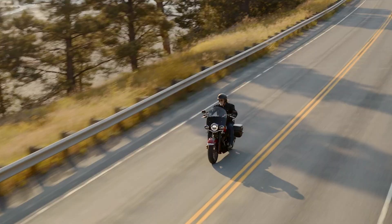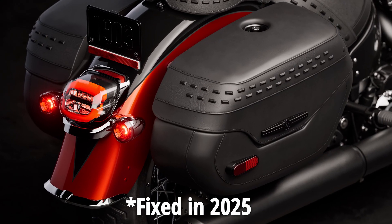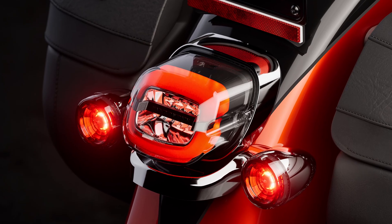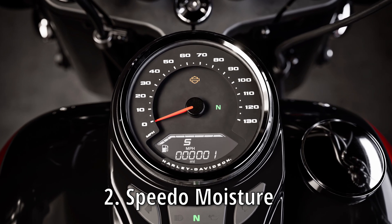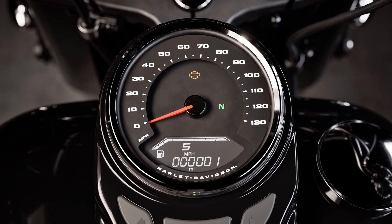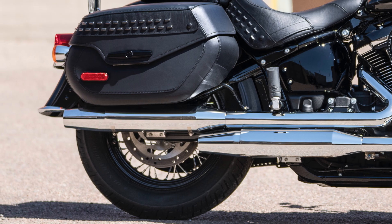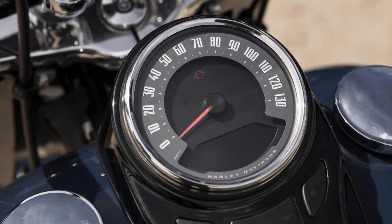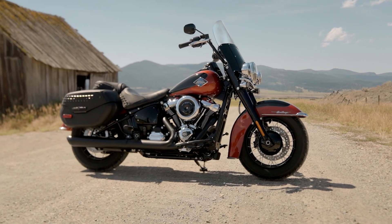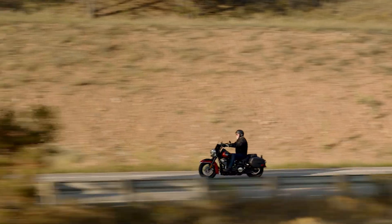Now let's talk about the little hiccups that popped up during the test, because no bike is perfect. For example, the rear light bulb decided to quit on multiple occasions and had to be replaced — an issue resolved by model year 2025 with the introduction of LED rear lighting for the Softail Heritage. There's also a classic Harley moisture issue with the speedometer, which gets a little foggy after a while, especially if you ride in the rain a lot. The exhaust started to rust on the inside over time, and there was a random warning light on the dash that kept lighting up for no reason — a quick speedometer recalibration by the dealer sorted it out. All in all, tiny negligible issues that barely matter in the grand scheme of things.